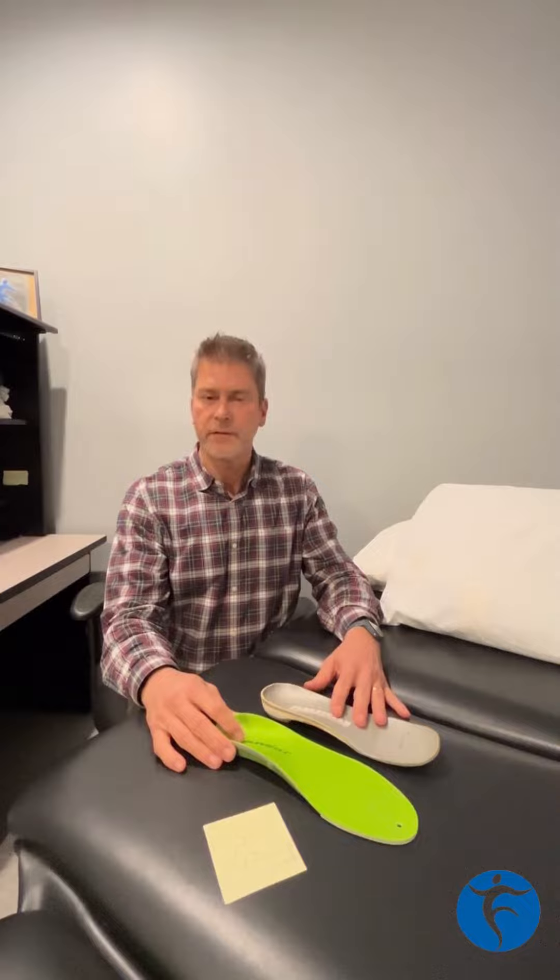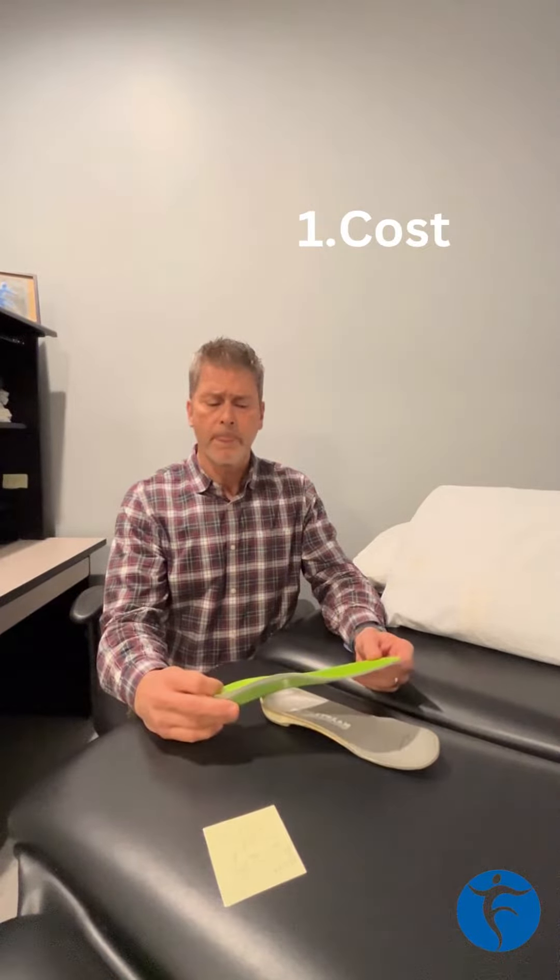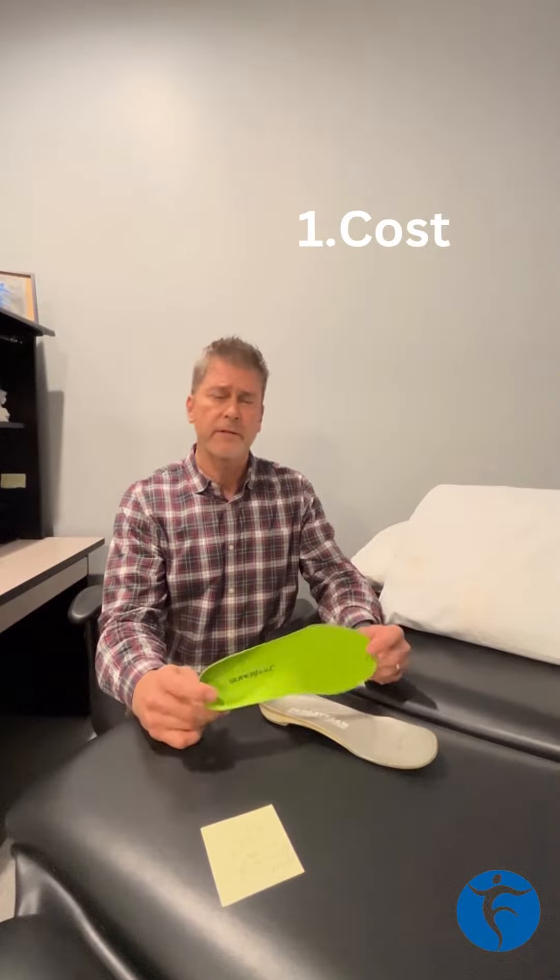The first obvious difference is cost. Your over-the-counter insert is going to run somewhere between $35 and $70, depending on where you go and the type of insert you're looking for, versus a custom orthotic, which can run anywhere between $375 upwards of $600 to $700.